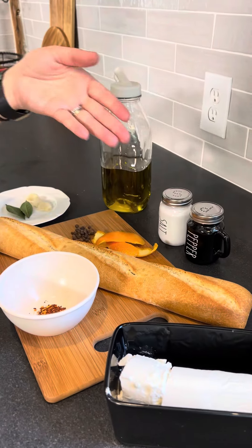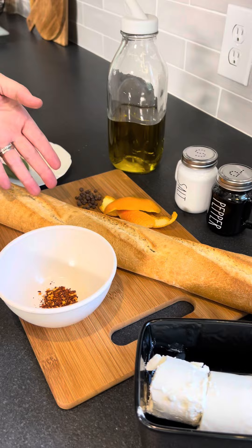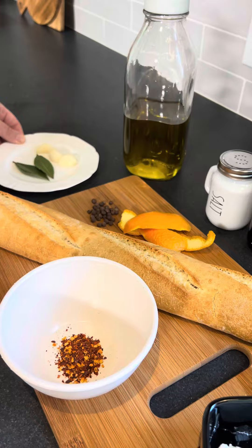We're back again, this time making a marinated goat cheese with herbs and spices. I really love this recipe. Go to our bio for the ingredients — you'll absolutely love it.